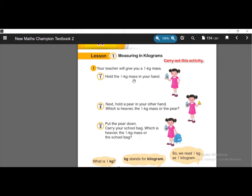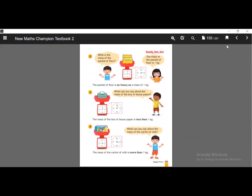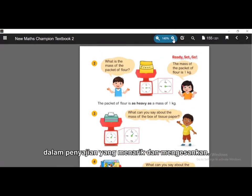In this activity, we can learn about 1 kg mass and compare it with fruits, such as a pear and another object. Let's turn to the next page — yeah, ready, set, go. This is also a feature in New Math Champion that introduces concepts, skills, or problem-solving strategies in a very engaging way.